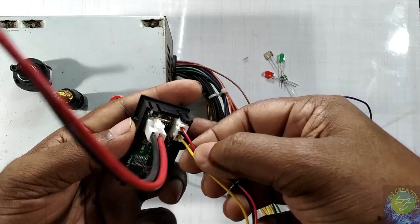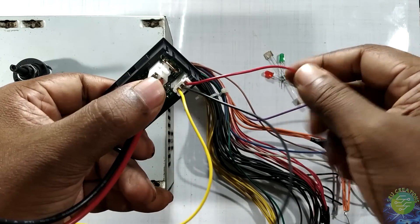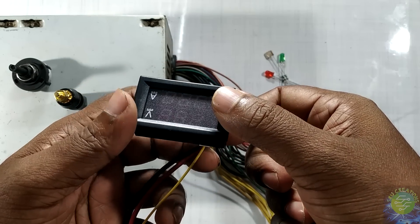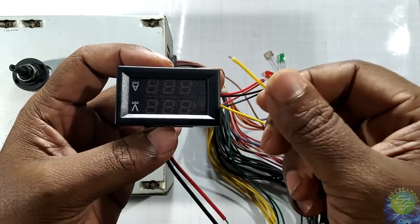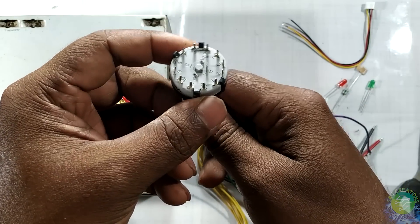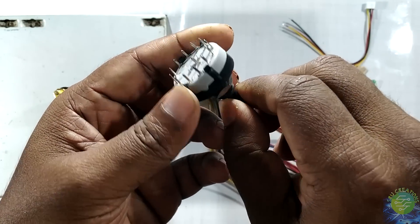This is the 3rd part of the module, the 2nd part of the module, and the 4th part of the module. We measure the voltage. We have a rotary switch here and 12 channels. We have 3 types of voltage.